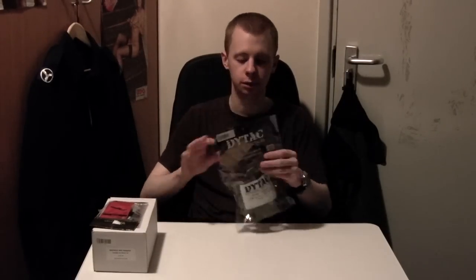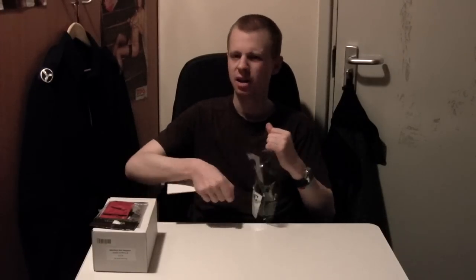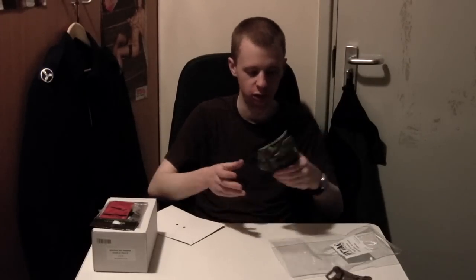Moving on from the AK stuff, let's look at the Dytac Ulster. The only other Dytac product I've had before was a mount they did for a T1 red dot, which was okay — it didn't lock terribly tightly onto most rails, and the spec of where the screw holes were for screwing the optic to the mount was a bit off.